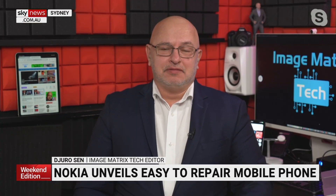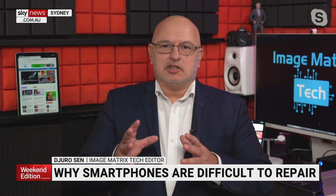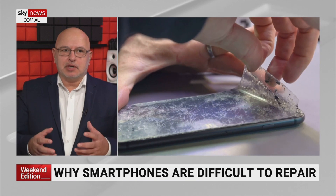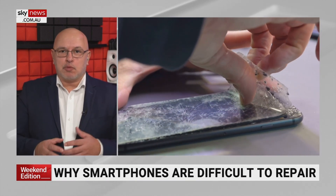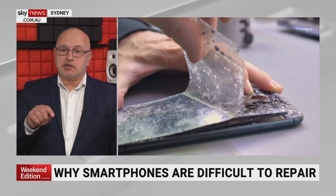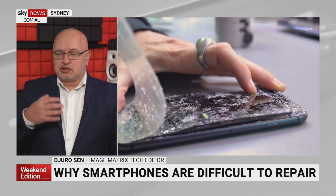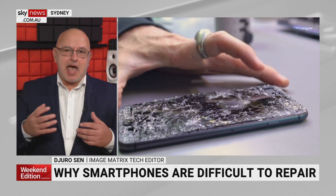Why are smartphones so difficult to repair? The quick answer is glue. Everyone wanted to make phones really thin, and it really started with the iPhone — they sealed the battery in all those years ago and then everyone followed. So when anything happened you had to go to a proper repair shop. I've done a few things with the guys at Phone King and they're absolutely the people I trust to fix my phone.